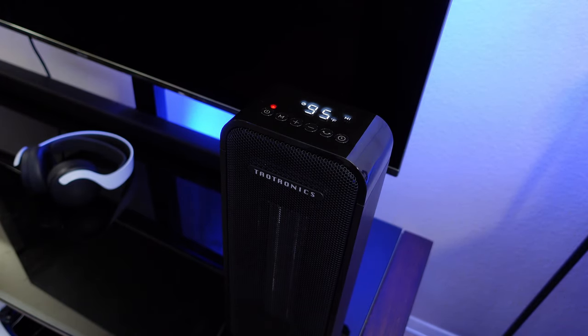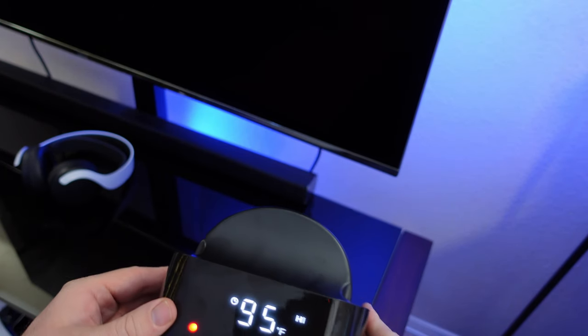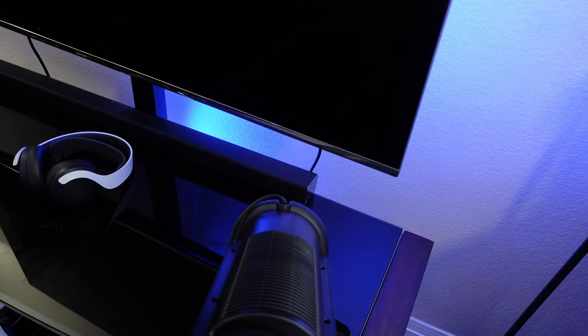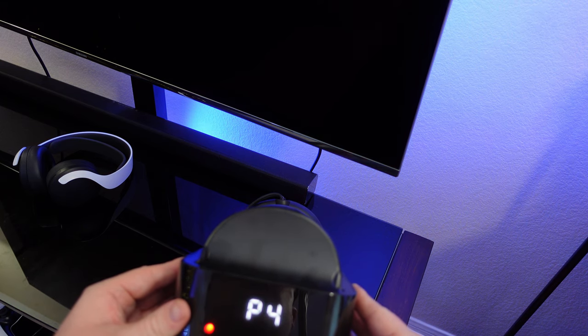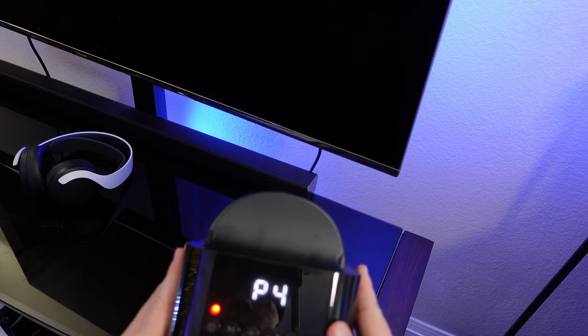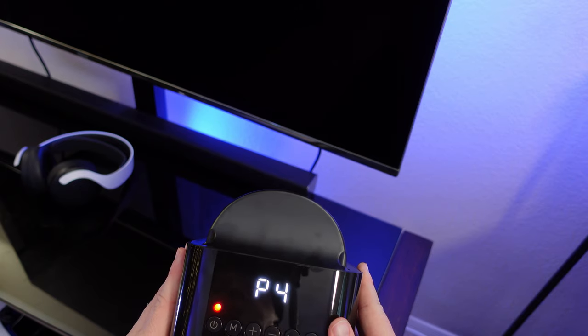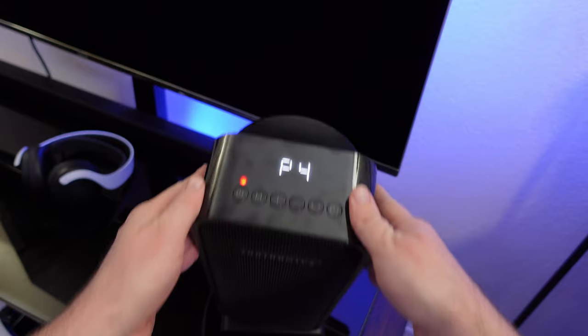It does have tip-over protection, so I'm not going to drop it completely but I'll show you — if I start to tilt it, it goes into this P4 mode. I'll hold it until it turns off just to show you. I can still feel the heat blowing but it has stopped the heating element, and the motor eventually stops too — it just turns off.